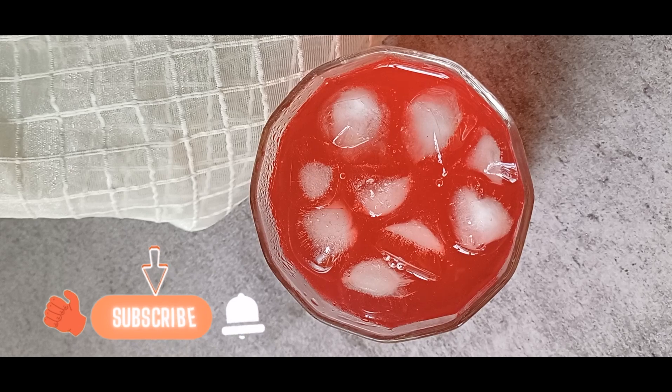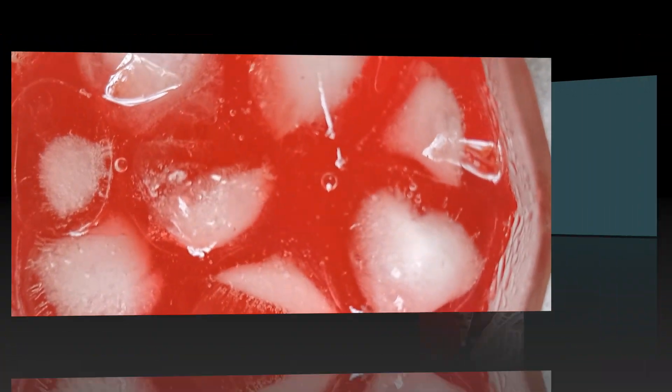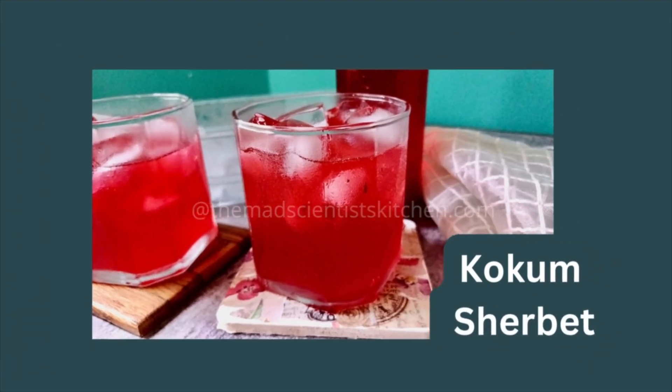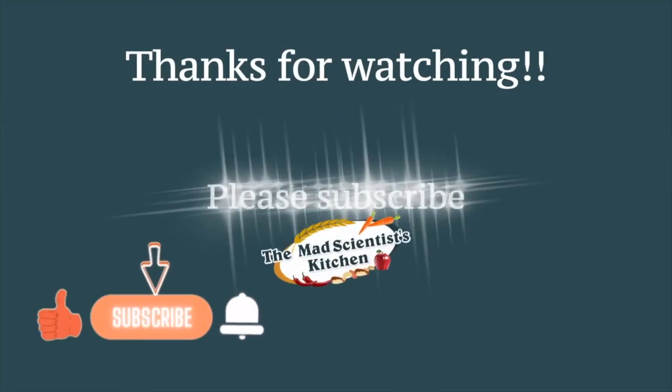Like, comment, and share this video with your friends. Subscribe for simple, easy, and delicious recipes. Thanks for watching — see you soon with another new recipe.